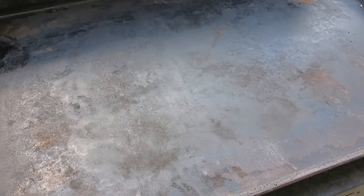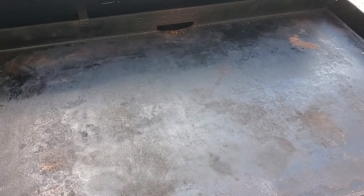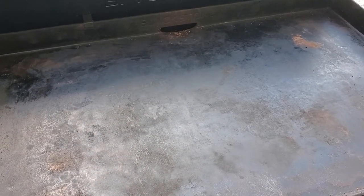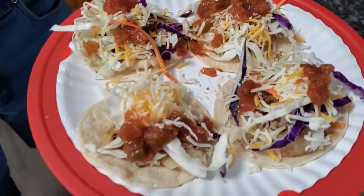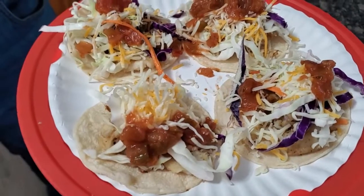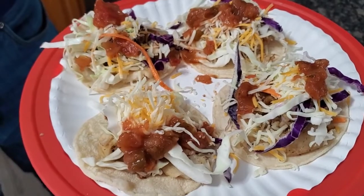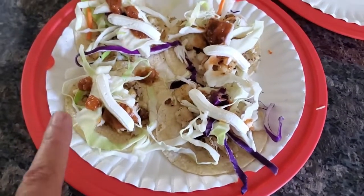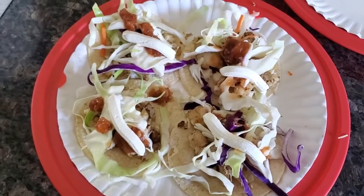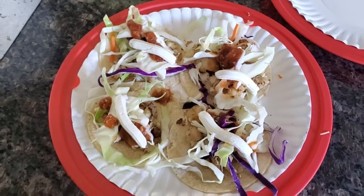After we eat I'll just come back out and re-season this. And because it's so humid here where I live, I re-season it every time. And there is my hubby's plate — he's got the little bitty shells with fish, cabbage, pineapple salsa, and cheese. And then I have mine with fish, cabbage, a little bit of pineapple salsa, and a little bit of sour cream. So that is dinner tonight, guys.